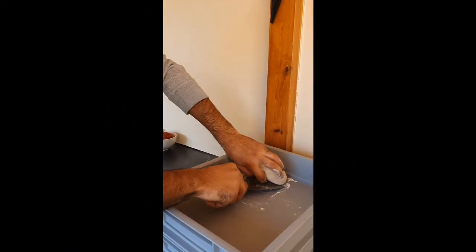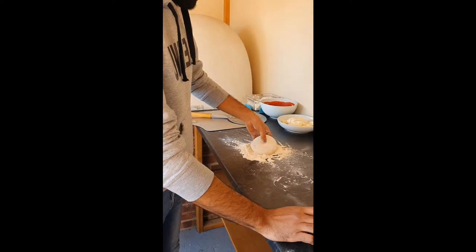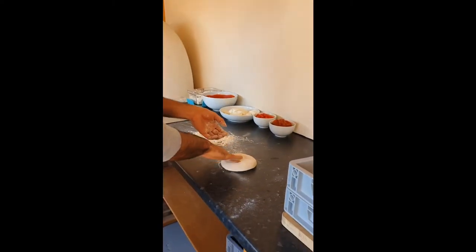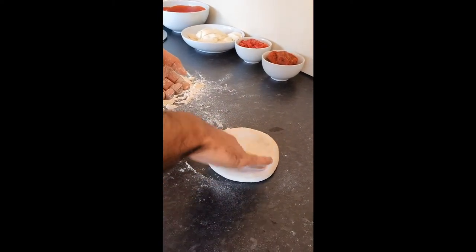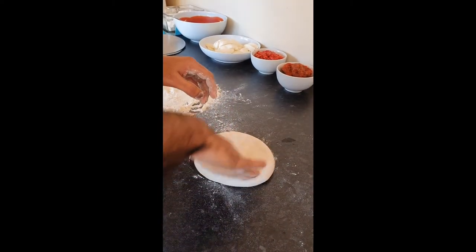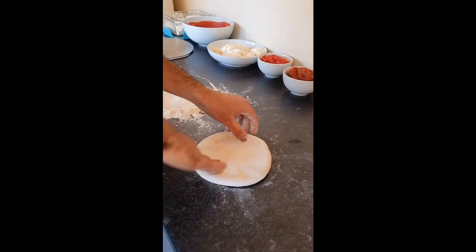We start by opening the dough. Put a little bit of flour on your dough balls and carefully take it out and put it on some zero zero flour. Dust off some excess flour, then gently push down on the middle and work your way out. Be careful not to push down on the edge as this will form the crust. Turn it around and do the same — repeat this about two times and try to get it as flat as you can.